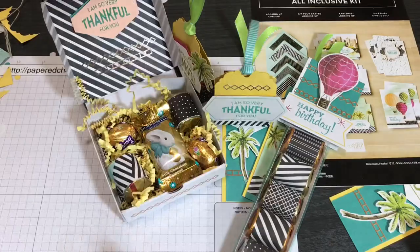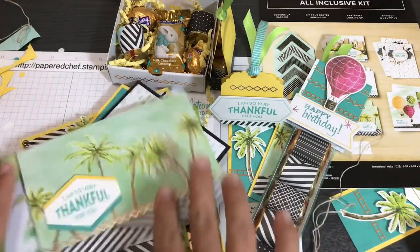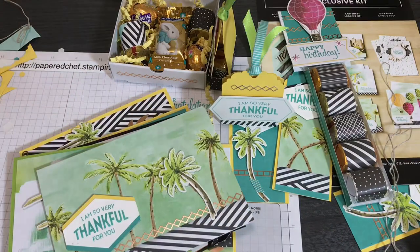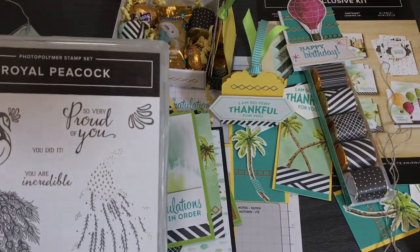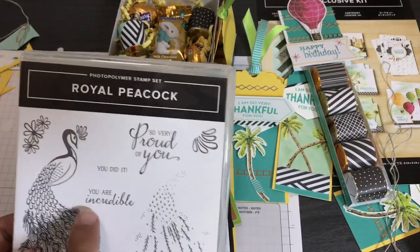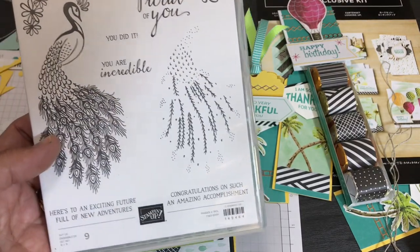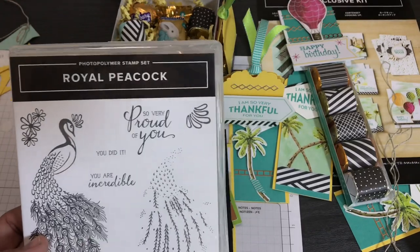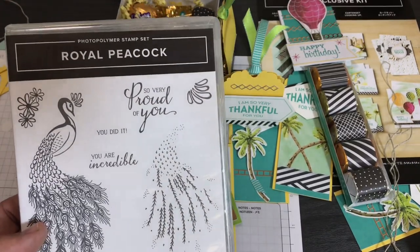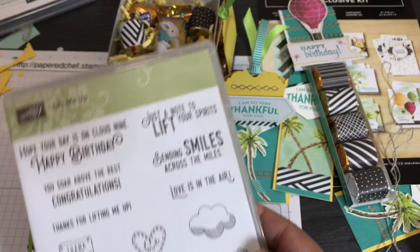Now for coordinating products: I already mentioned the Tropical Oasis designer series paper, but then I thought of the sentiments. The Royal Peacock stamp set — currently in the catalog — has sayings like 'I'm So Very Proud of You,' 'You Are Incredible,' 'You Did It,' and 'Here's to an Exciting Future Full of New Adventures,' which are perfect for graduation cards using the airplane background. For the insides of my graduation cards, I could use these sentiments from Royal Peacock.